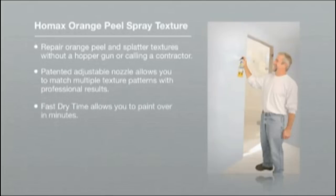A fast dry time allows you to paint over in minutes. And as a water-based product, it's easy to clean up and it has a low odor.